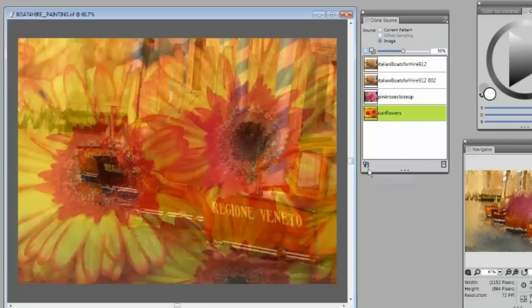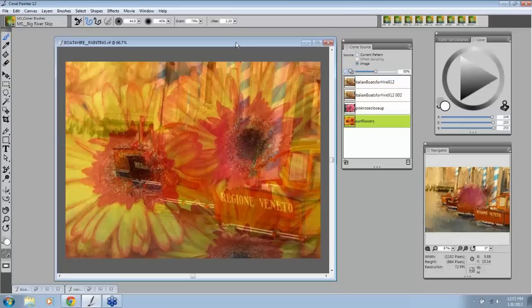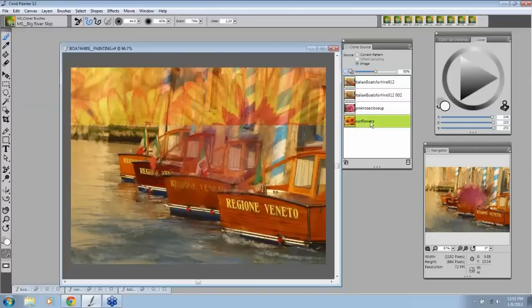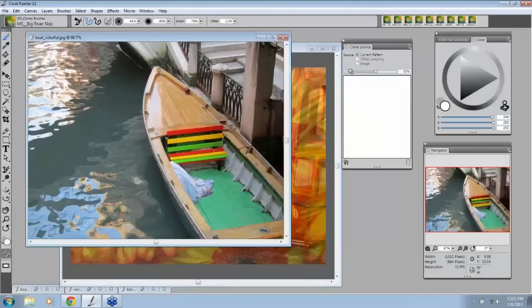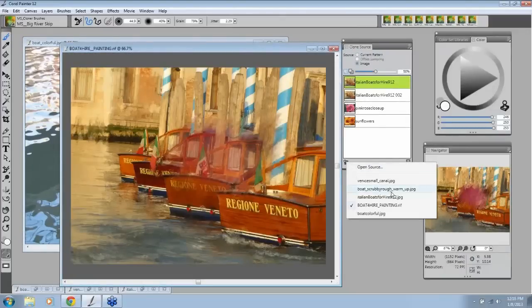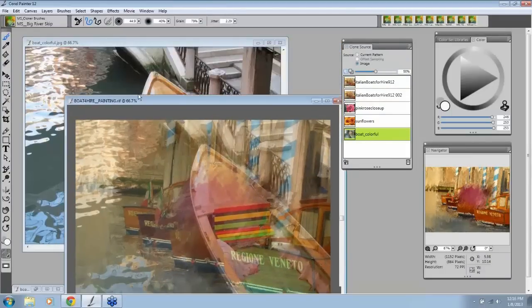Now let's say I want to open up another clone source. Notice one thing: when I open from 'Open Source,' you don't see the images on screen — they're in the panel but not cluttering your screen. But if I go to File > Open and open another one, then it will open on screen, and I'd have to bring it forward and click on it to bring it into my clone sources. If I use 'Open Clone Source,' my screen is not bothered by having all these images open.